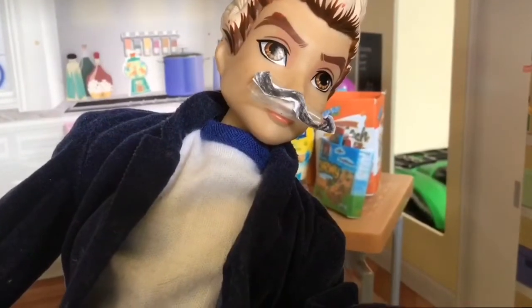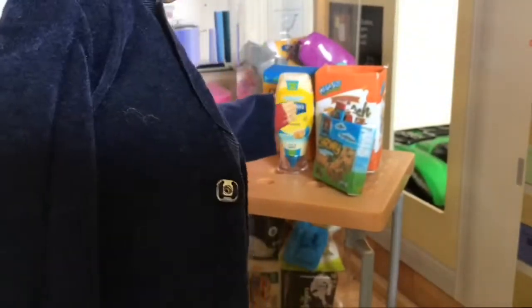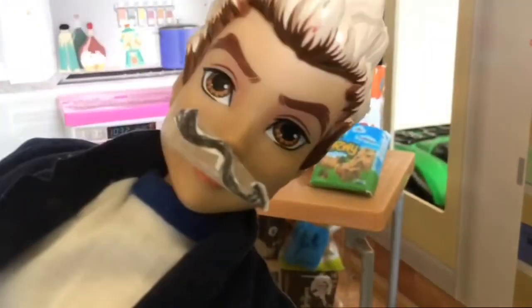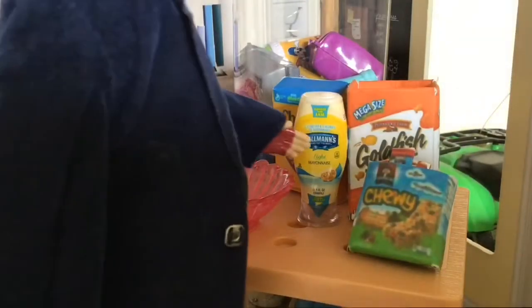Hello everybody, welcome to Carlos's Cooking Show. So today I'm going to be cooking with Cheerios, mayonnaise, goldfish, and Chewy Bars. Let's get started. I'm going to start with our base, the mayonnaise.